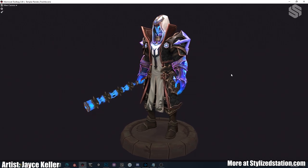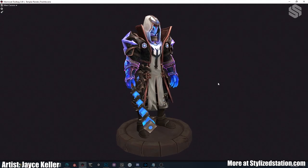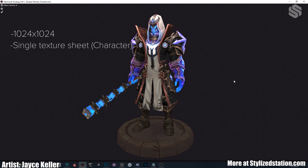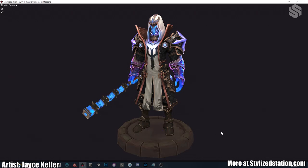Let's take a look at this guy — he looks pretty awesome, really proud of the work I did on him. He is a 1024 texture: one texture sheet for him, one texture sheet for the VFX, and then one texture sheet for the button here.